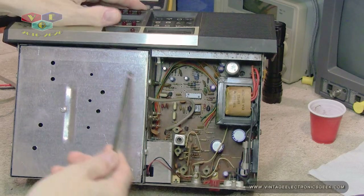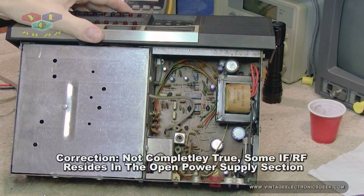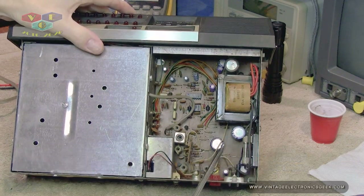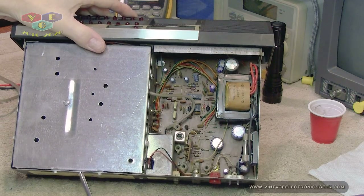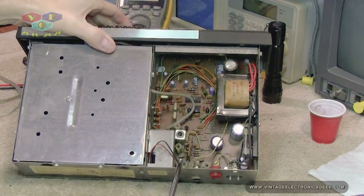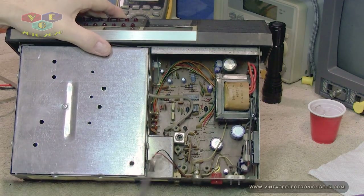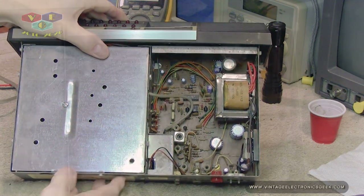Alright, so this here is the top side of the board. Underneath this right here is our CPU, IF, and RF — all that good stuff. Right here we have our power supply section, our antenna input, and some other bits and bobs. Here we have a fuse. I did check the fuse — the fuse is just fine, not a problem. Let me bump in a little tighter so you can take a peek at that.